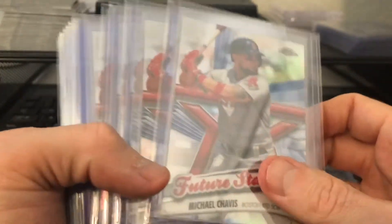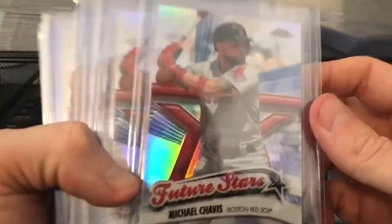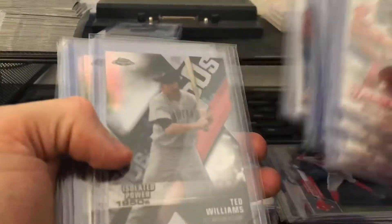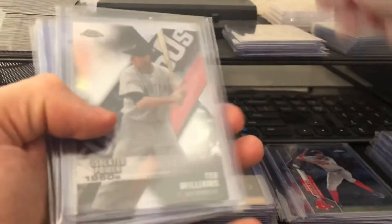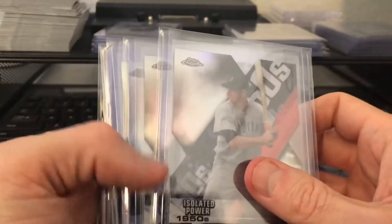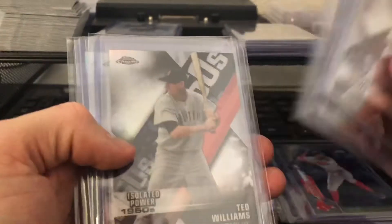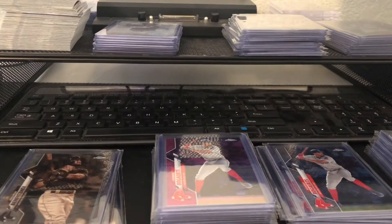And then Chavis — these are great looking cards. These future stars look great and also have some shine to them. One, two, three, four, five, six, seven, eight, nine Chavises, which is phenomenal. And then these are super cool, these die-cut cards. Got one, two, three, four, five, six of those.